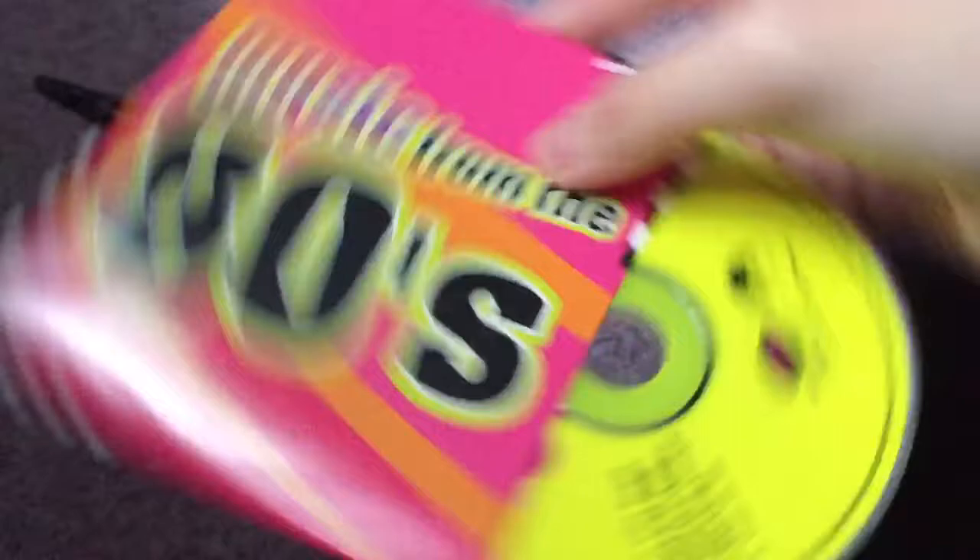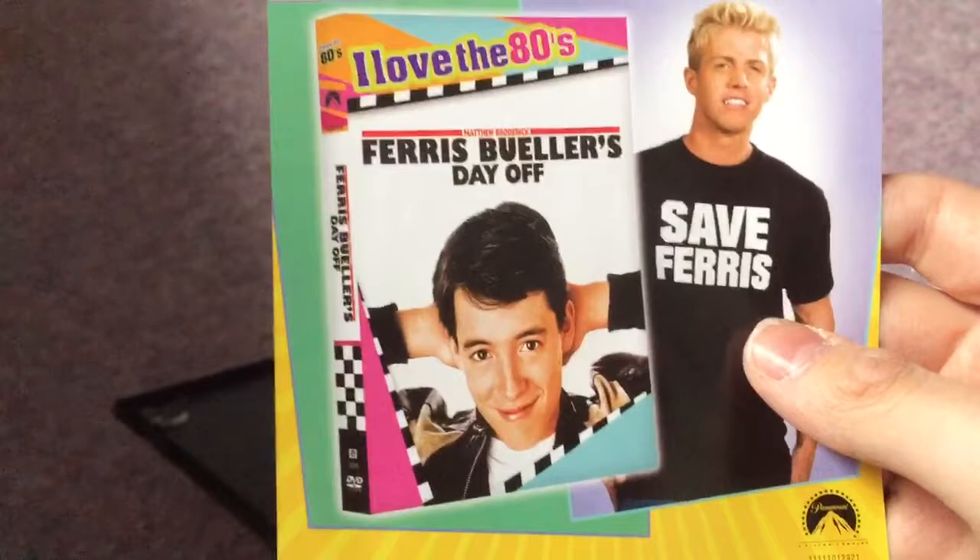Here's an advertisement for I Love the 80s. Here's the DVD of Ferris Bueller's Day Off from I Love the 80s. Pretty cool DVD — I might get that movie sometime, it looks cool.